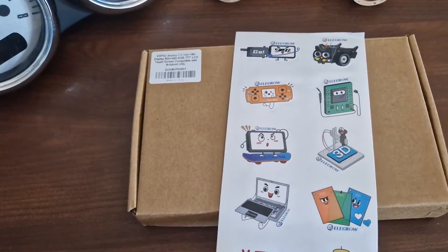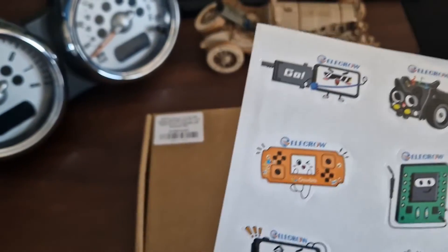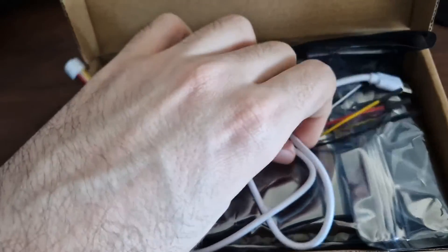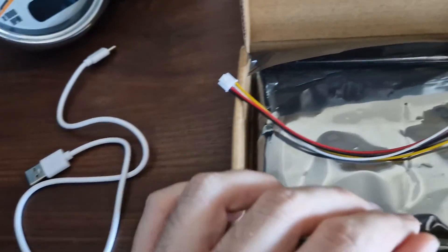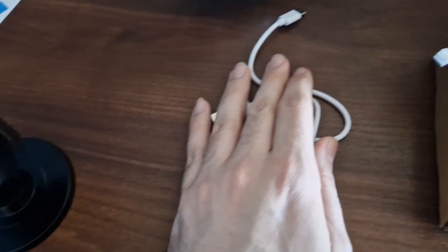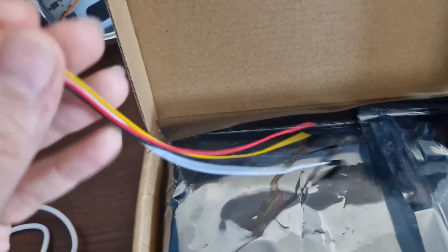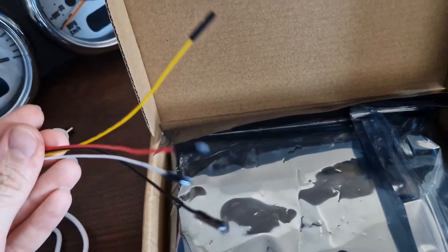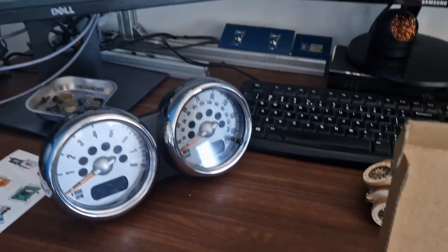Firstly we have stickers which are very fun and cute, so I'll try to use them somewhere. Inside the box we have a couple of good accessories — of course a USB-C cable for powering on and programming the display. The display has its own battery connector but it doesn't come included with a battery. We also have a connector for GPIO or communication, which in a future video I can use to connect directly to the car's CAN bus — but that's a problem for future me.